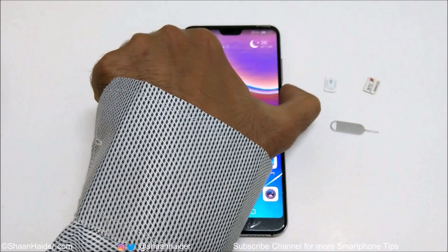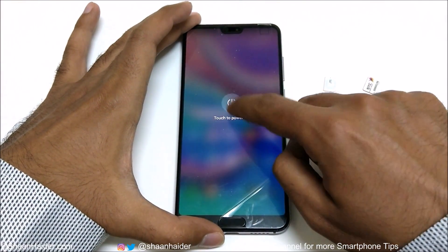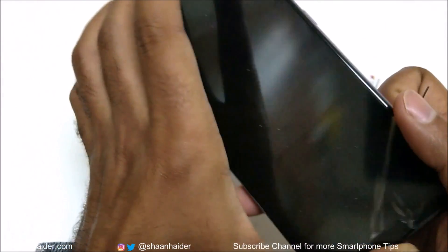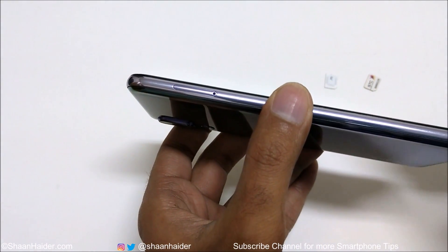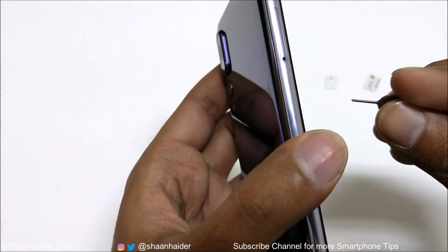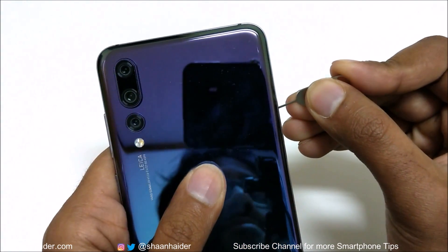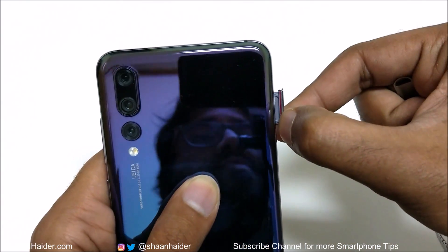First of all, switch off your smartphone if it is turned on. Once it is switched off, take your sim card tray ejector pin. The sim card slot is on the left hand side, so you just need to insert this tiny little pin into this hole and then just apply a bit of pressure and the sim card tray will pop out.